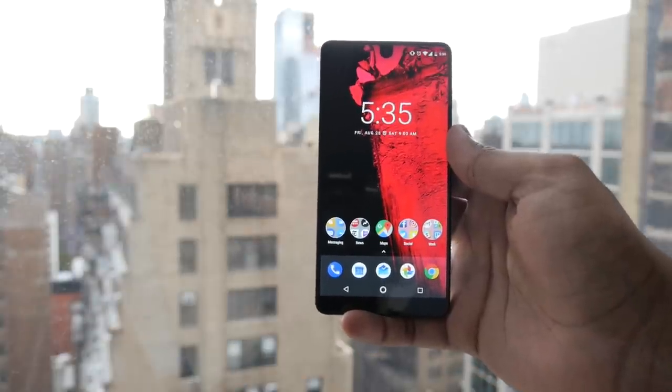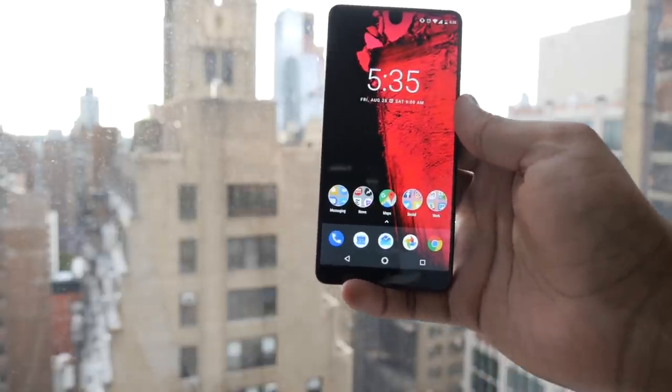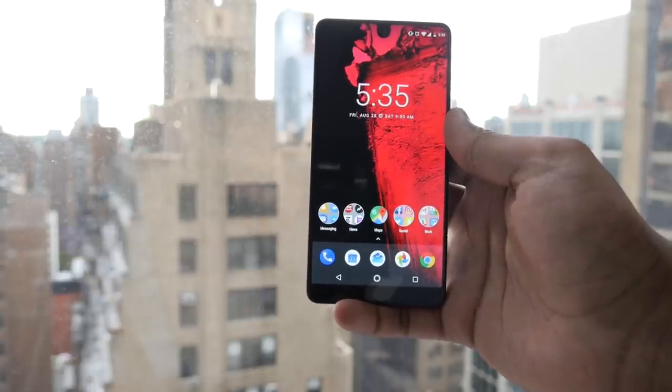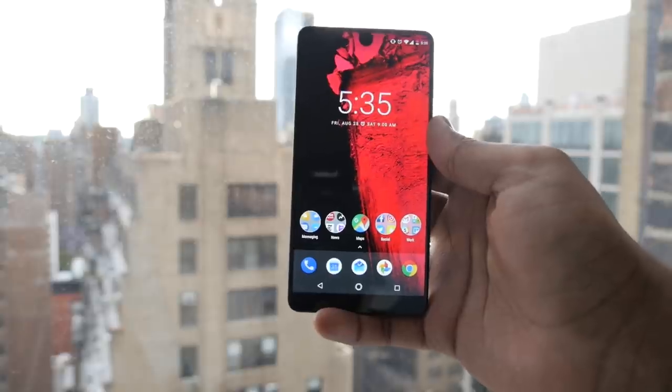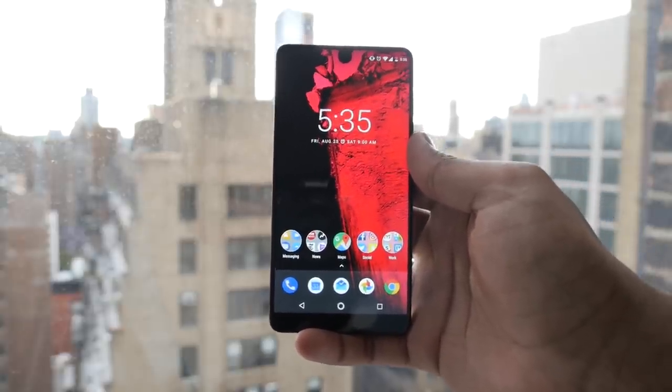Hi everyone, it's Julian from Digital Trends and I'm here with the Essential phone. It's the first phone by the creator of Android, Andy Rubin. His company is called Essential and this is technically called the PH1, which when you spell out the one it says 'phone' — so that's the Essential phone.